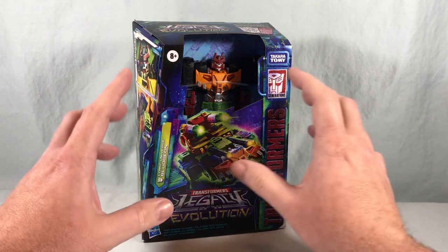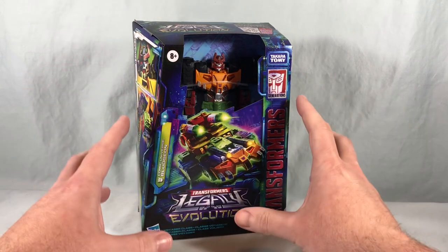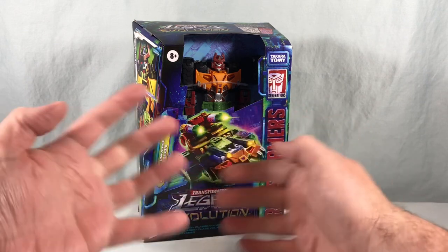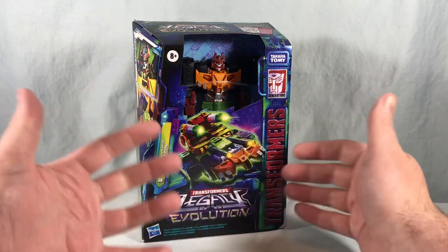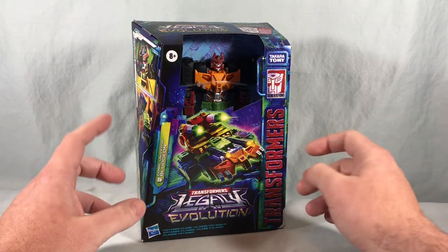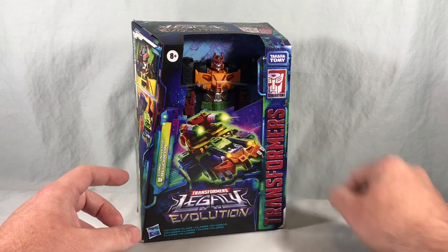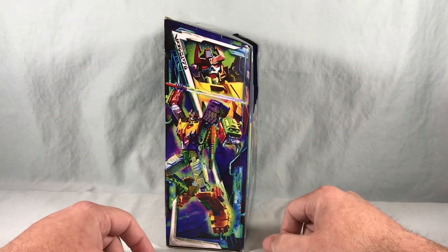Now this does say comic universe. I don't know if they mean the original Marvel comics or if they're talking about IDW. I know Bludgeon was a figure back in the original G1 toy line but I'm assuming he just got his popularity from one of the comic universes, so if you know specifically which one feel free to let me know in the comments below. The artwork here on the box is very, very cool. We are sticking with the plastic-free packaging, so you have the open window where you can see the figure inside.